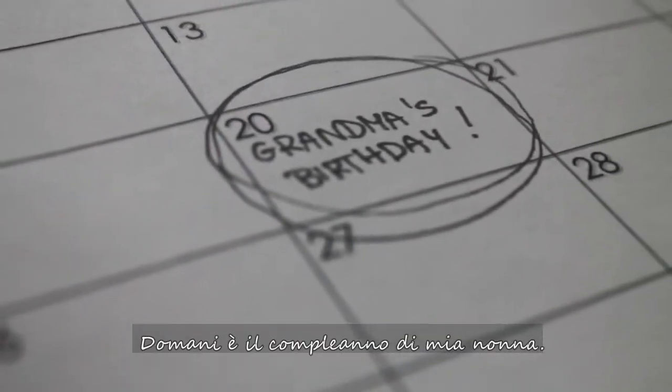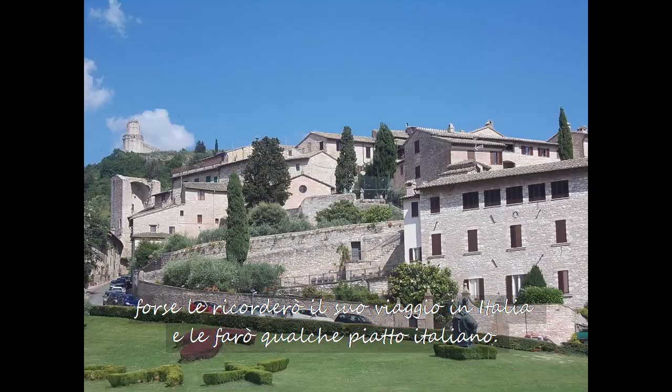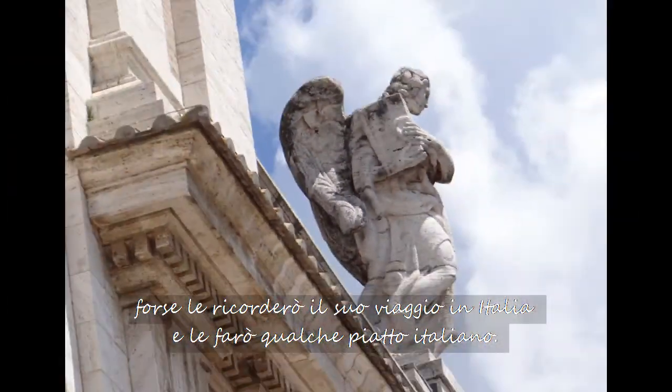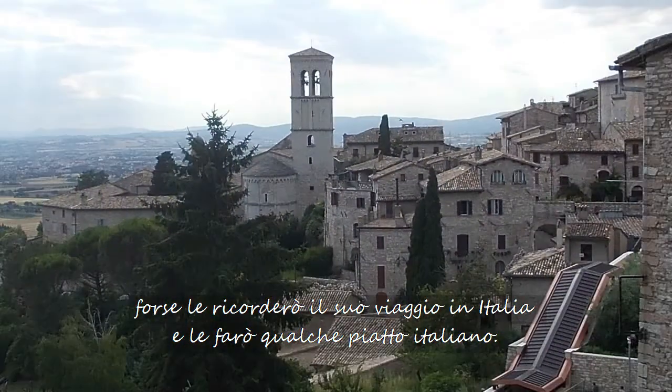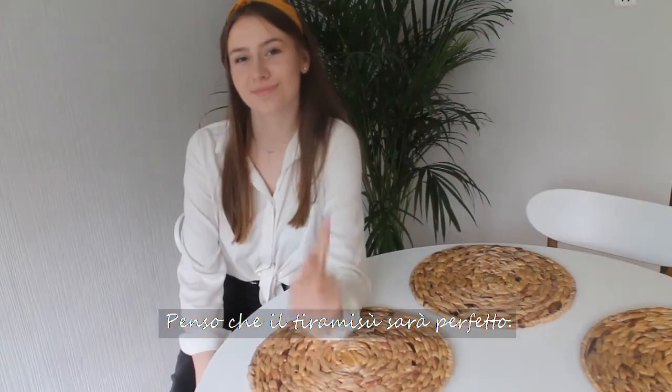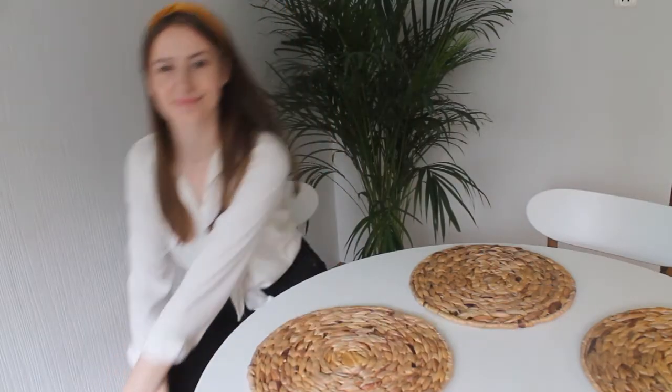It's my grandma's birthday tomorrow. I wonder what I could prepare for her. Maybe I will remind her of the trip to Italy and I will make some Italian food. I think tiramisu will be perfect.